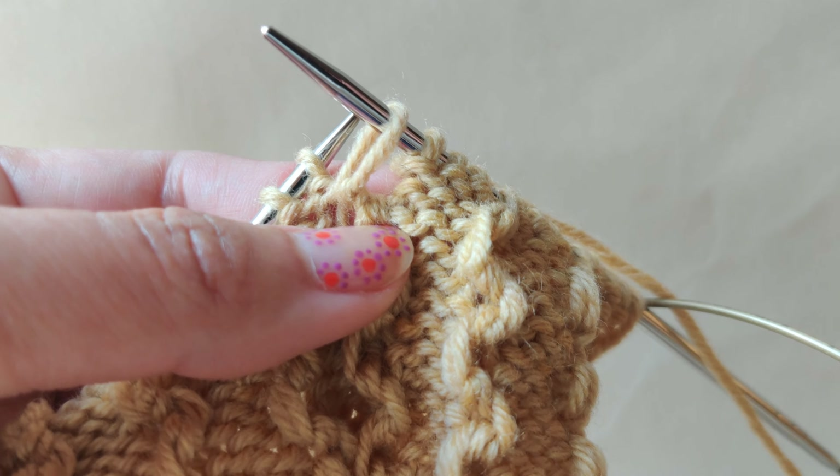Insert the needle through the long stitch and then pull that stitch out. You have to twist a little bit and then free the long stitch. We are not knitting the stitch — we are just pulling out the long stitch through the two stitches below.